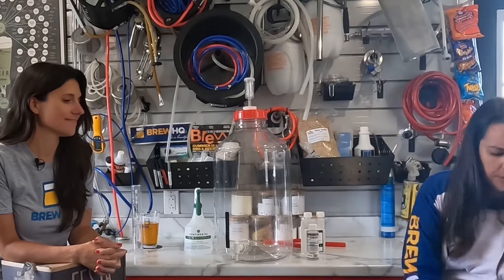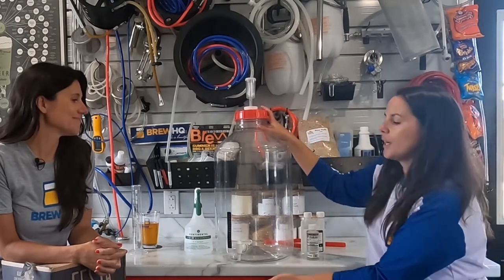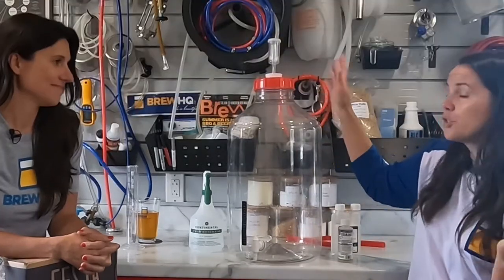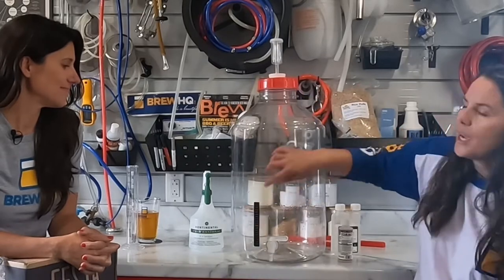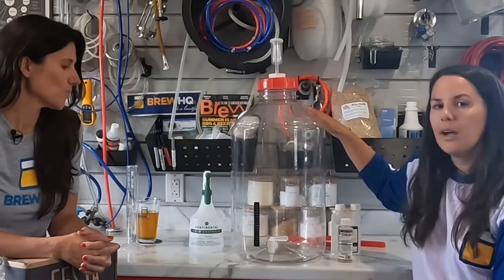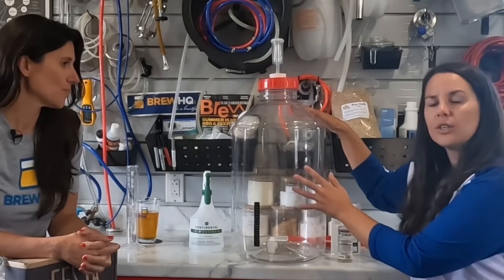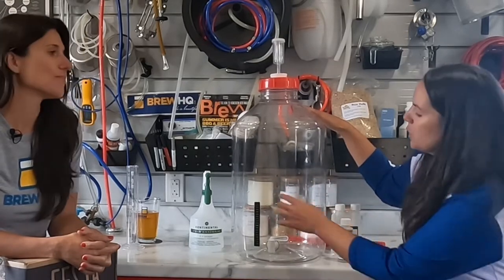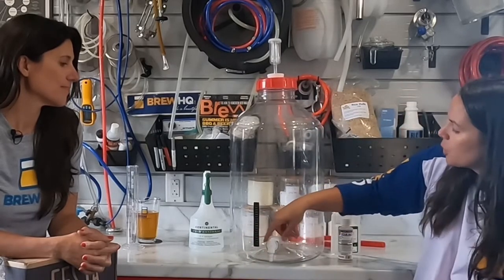We'll get rid of the box and talk about this amazing carboy. What do you do when you want to transfer your wort into your carboy? There are a few steps, not very hard. The first one is to add your temperature strip to the carboy. You need to make sure that the wort within your carboy is at a certain temperature that is conducive to how your yeast will survive within it. Just a little sticky tab — stick it on nice and good.